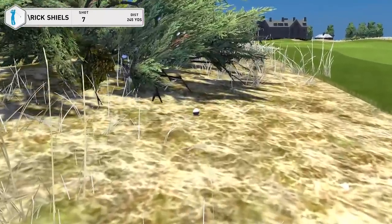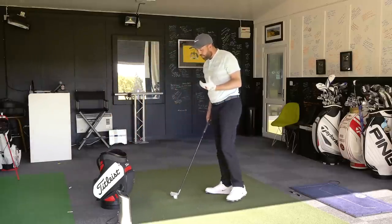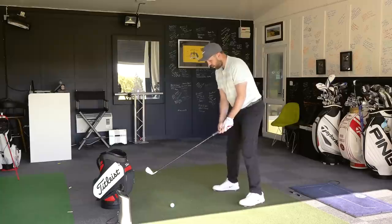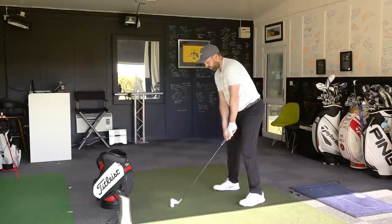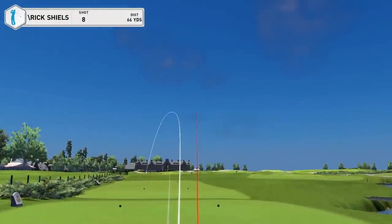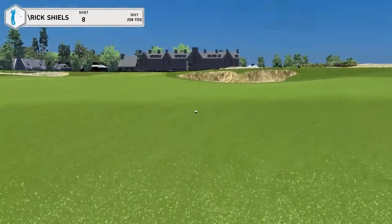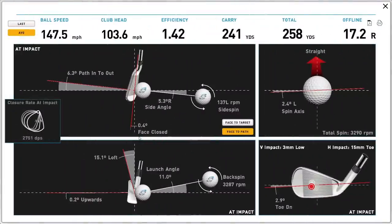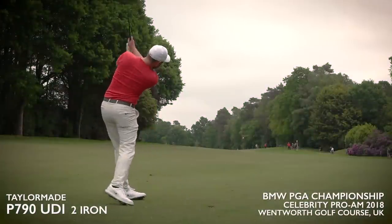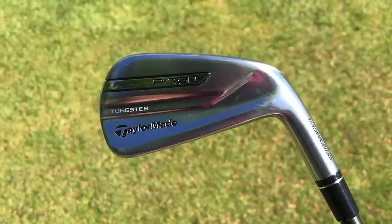It feels good, it flies good. It's got a great softness to it even though it's a two iron — it's got a forged feel to it. I think I tried to absolutely batter that one. Every day of the week — I would take that every day of the week. I think you're going to see a lot of these clubs in play on tight golf courses. I'm a big fan of two irons in my own personal game. This is right at the top of the pile for the best two iron I've ever tested.